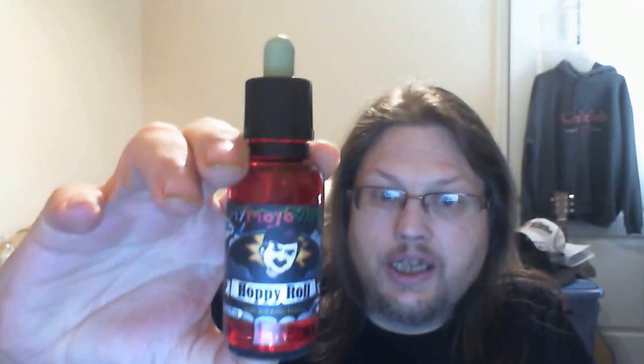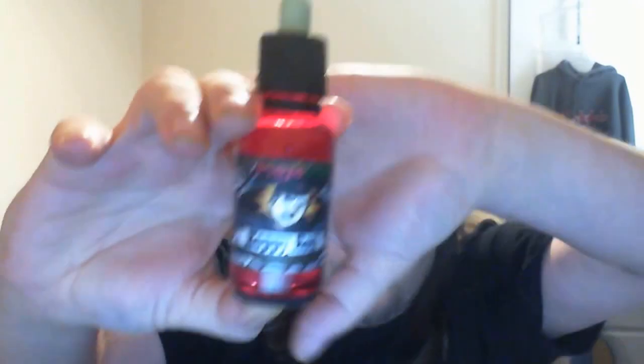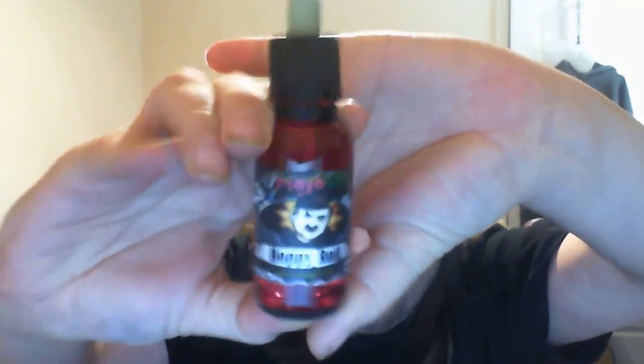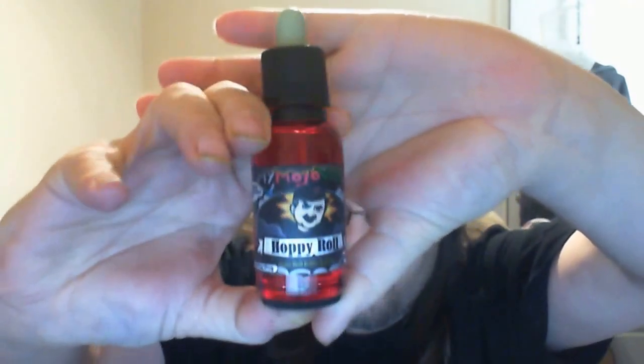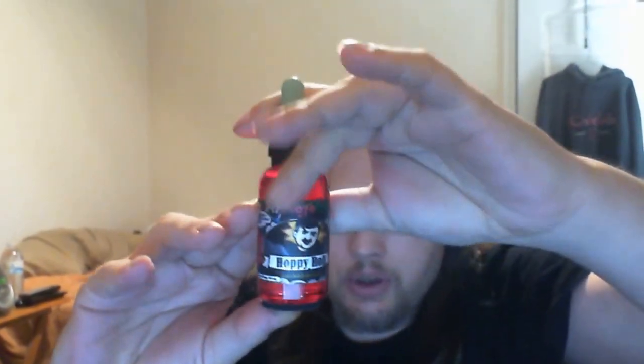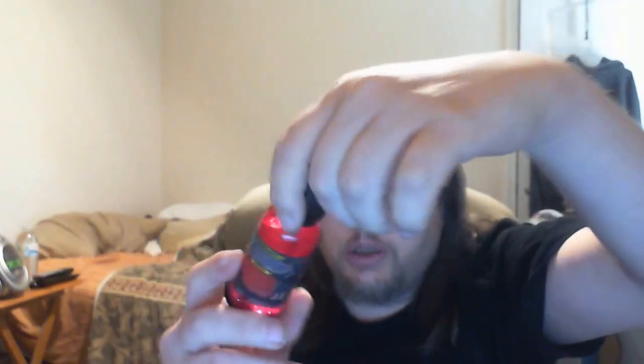They light up — see that? They light up, perfect for vaping around at night. If you're just kicking back watching TV with the lights off, it's really super nice. It has different settings you can pick.